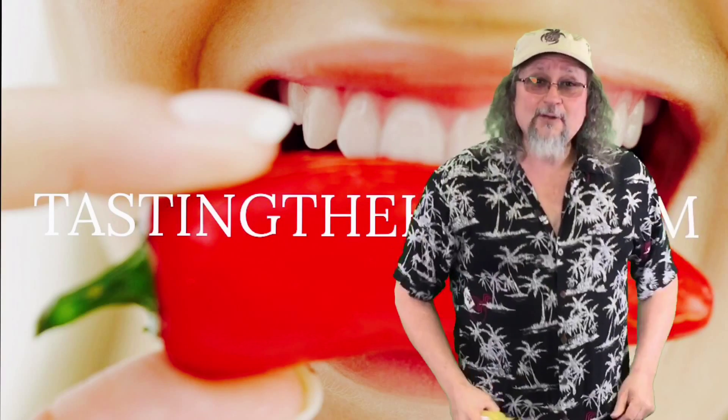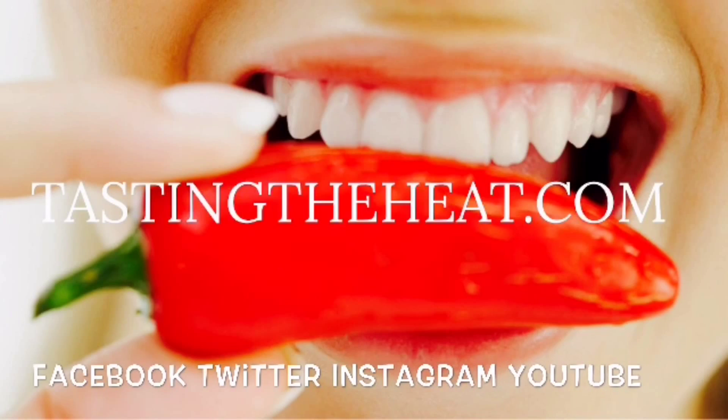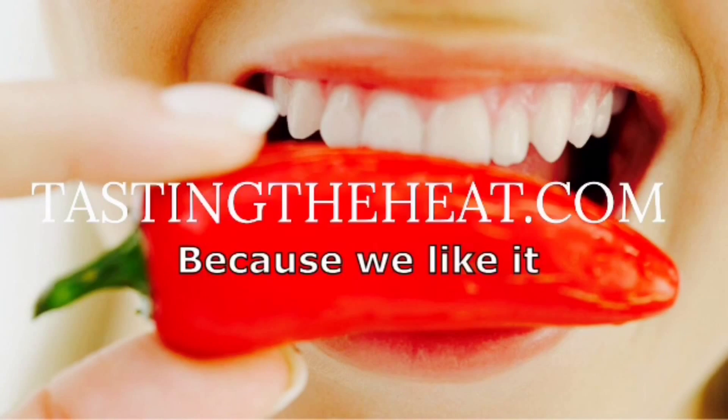Thanks for watching, everybody. And remember, when you're out there, keep tasting the heat. Follow TastingtheHeat on Facebook, Twitter, Instagram, and YouTube, because we like it spicy.